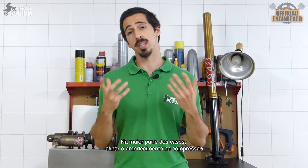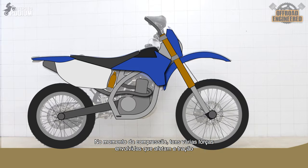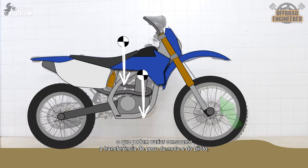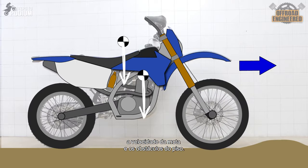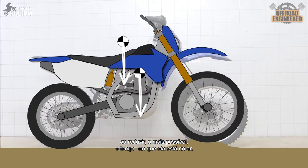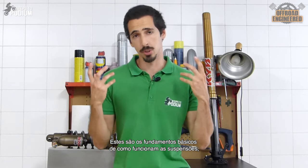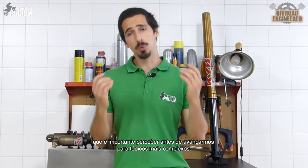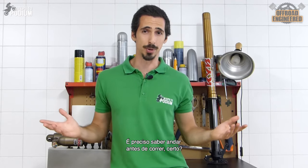In most cases, tuning the compression damping brings more results than tuning the rebound damping. On compression, you have several forces involved that affect traction — it can vary according to the bike and the rider's weight transfer, the speed of the bike, and the inputs of the terrain. On rebound, it only has to maintain contact with the ground or reduce airtime as much as possible. These are the fundamentals of how suspensions work, and these are really important concepts you should fully grasp before getting to more advanced topics.